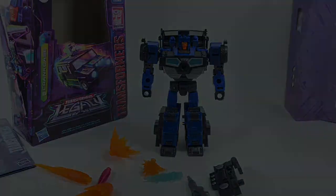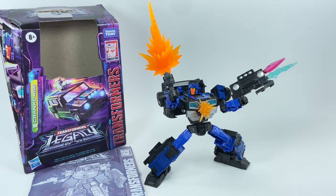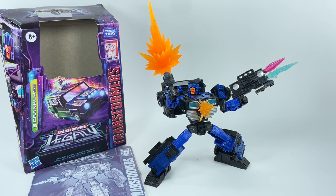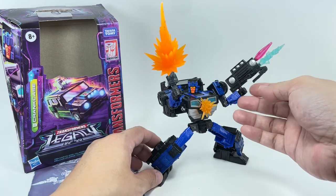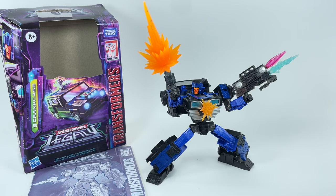Some final thoughts: the Transformers Generations Legacy deluxe class Crankcase is okay — I think it's a very good redeco of the original Skids mold. Paint apps look fantastic, but it's a shame there's some mold degradation causing joints to be too loose on my copy. All in all, this is a good figure. If you skipped out on Skids, you might want to check this out. This figure gets a 9 out of 10 from me. Let me know in the comments what you think, hit the notification bell, and if it's your first time here, please subscribe — thanks for watching.